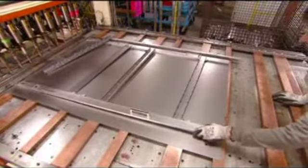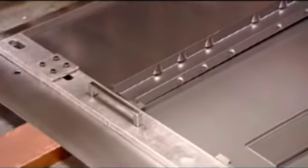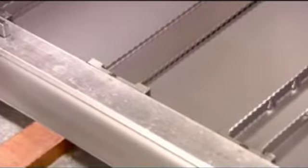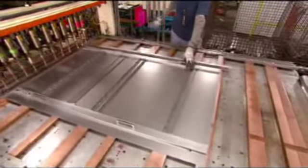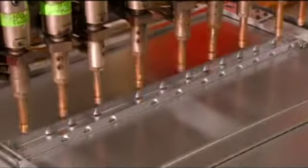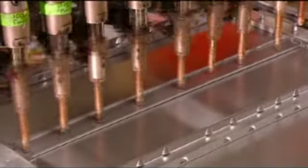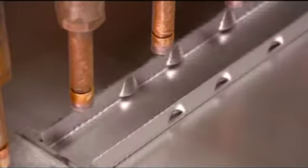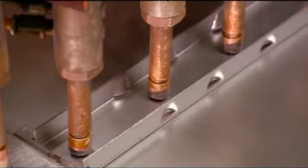To build the toolbox cabinet, a worker arranges stiffeners and lock bar grids on the back wall. Then it's over to a lineup of computerized welding guns. These guns fuse the stiffeners and grids to the panel. Each part gets numerous welds to ensure the unit really holds up.